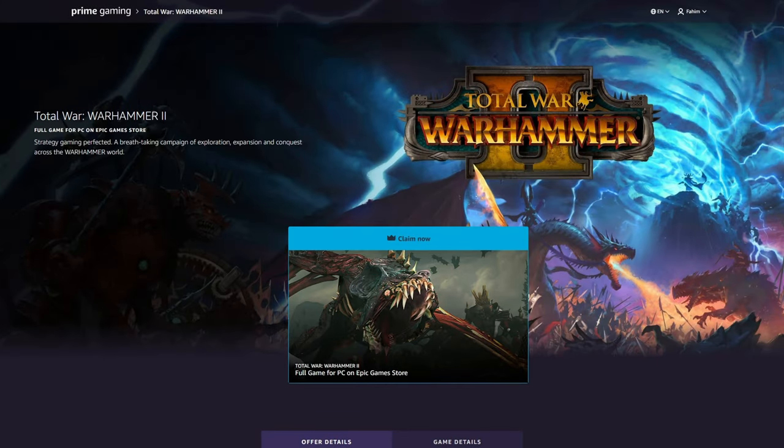Hello everybody, it's TastyGuavo. Welcome back to another video on the TastyDeals channel. In today's video, we're going to be talking about how you can get Total War Warhammer for free.